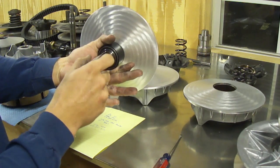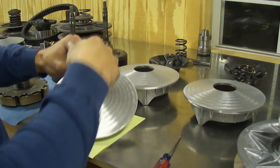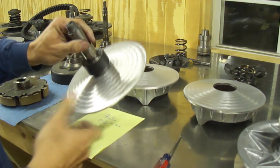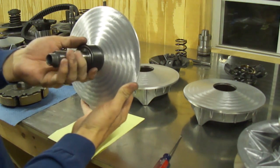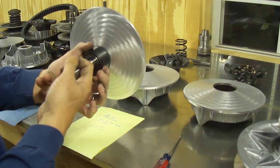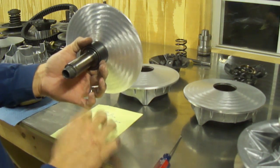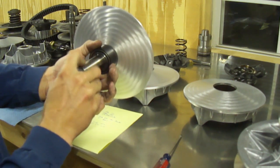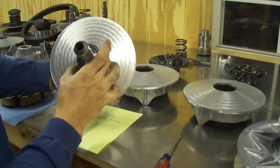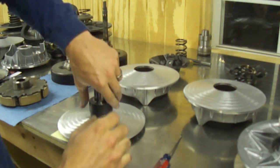Now if you have taken your machine apart — or your clutch apart — and you accidentally pull the one-way bearing off and it's on the wrong direction, let's say you have a Polaris 850 where the bearing needs to spin in the opposite direction. Some Polaris's, Arctic Cat, Suzukis, and Yamahas all spin in the opposite direction of the Can-Am.